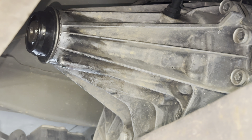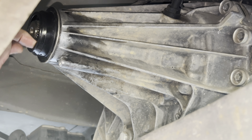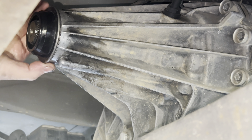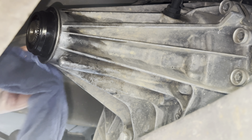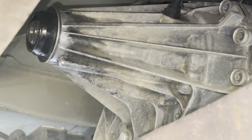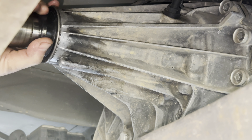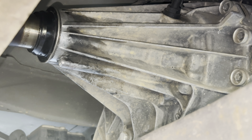Clean it off with a rag and check that area again — you want to keep dirt off from the inside. It feels pretty snug. Hopefully that does the trick. Not much leaked out, but you may want to still check your fluids.